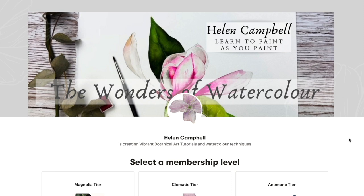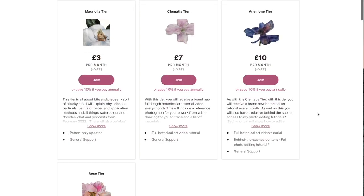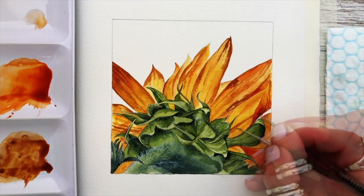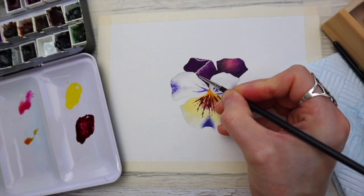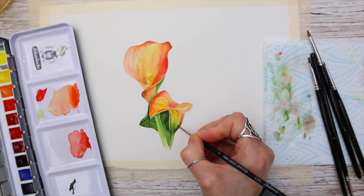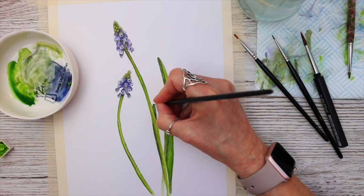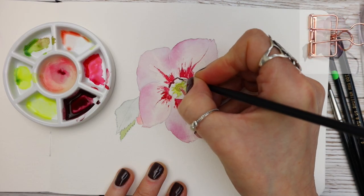I just want to take a moment to tell you about our Patreon, which has four different membership levels — from weekly videos, doodles, vlogs and podcasts to full-length botanical painting tutorials exclusive to Patreon and ad-free. If this interests you there's a link in the description below, and it's also a way to support my channel. Now back to the job in hand.